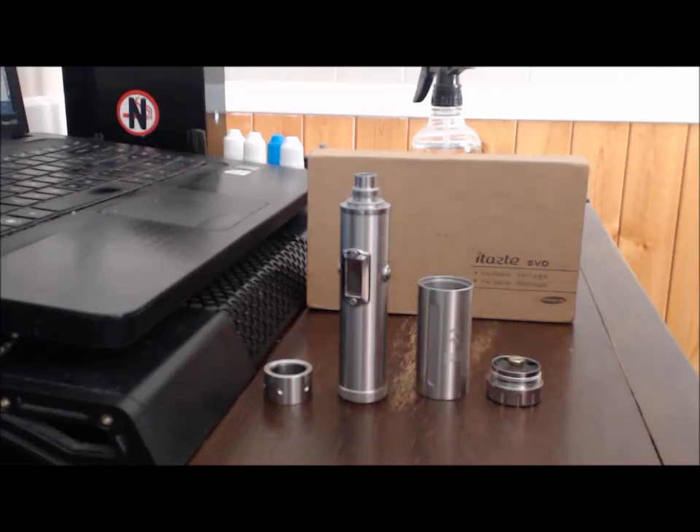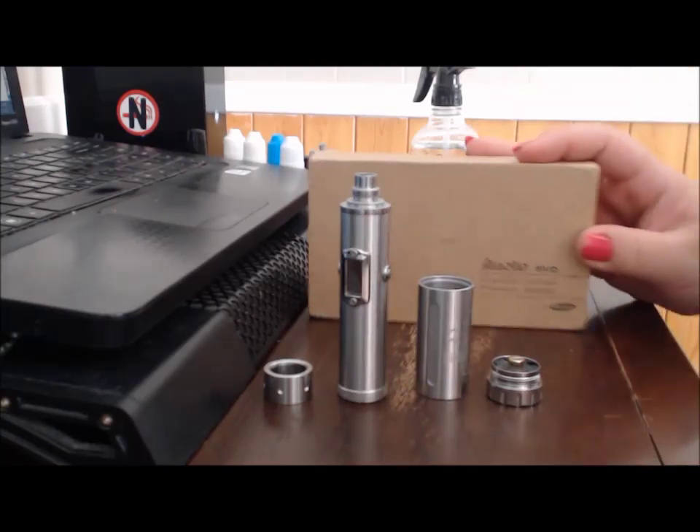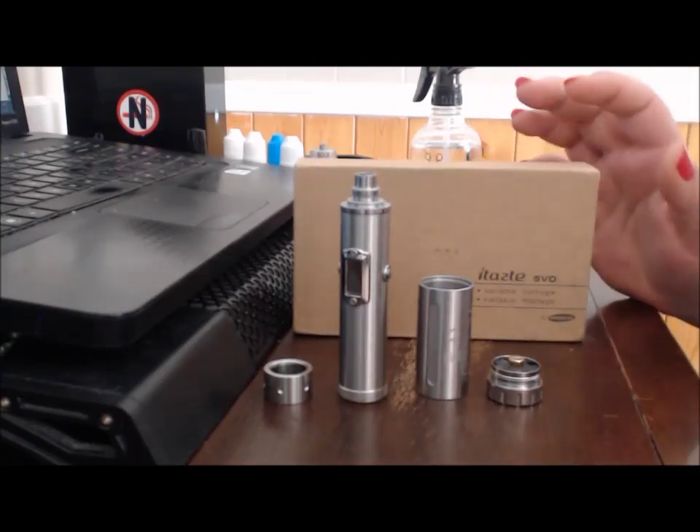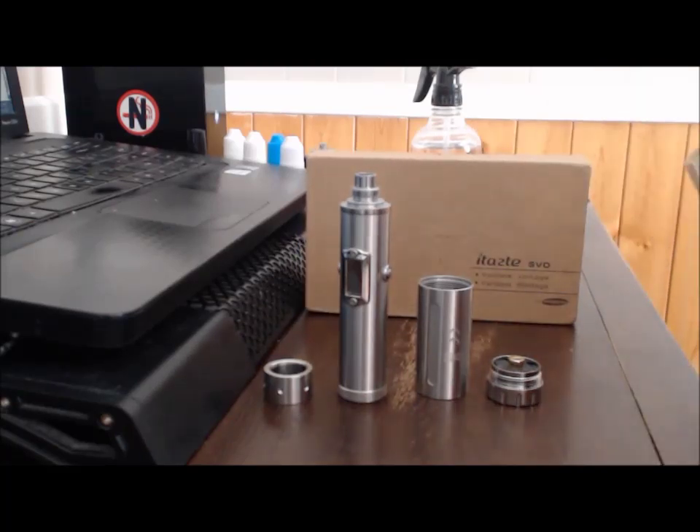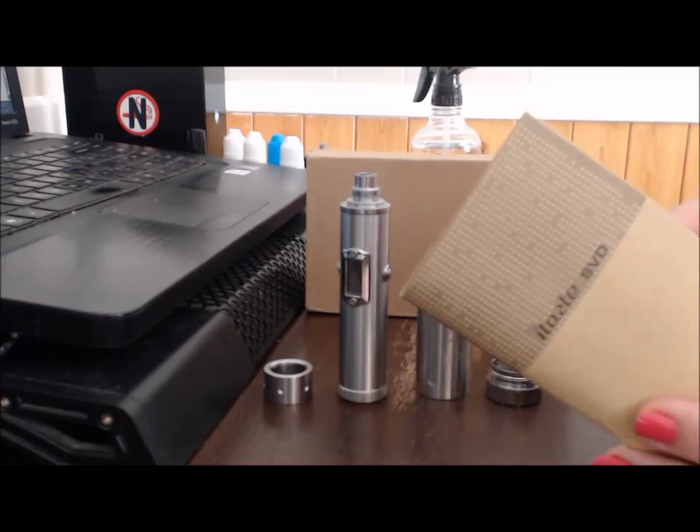I've been fighting with this camera for like 20 minutes. So this is the SVD from iTaste. I got it the other day from Christopher David. It comes with a little instruction book.